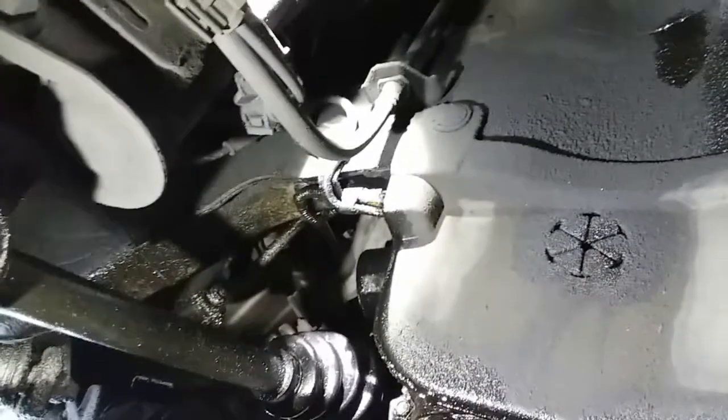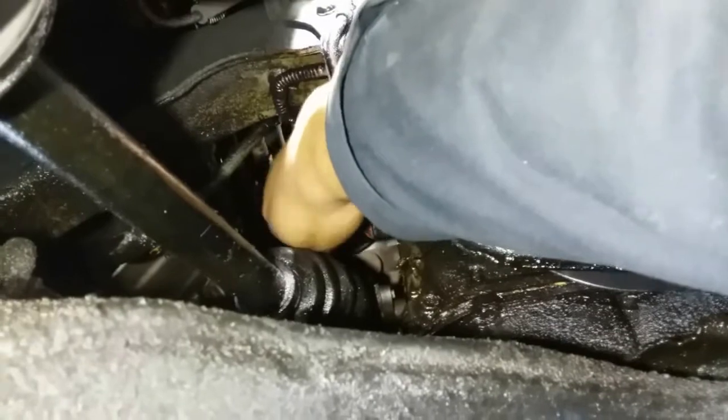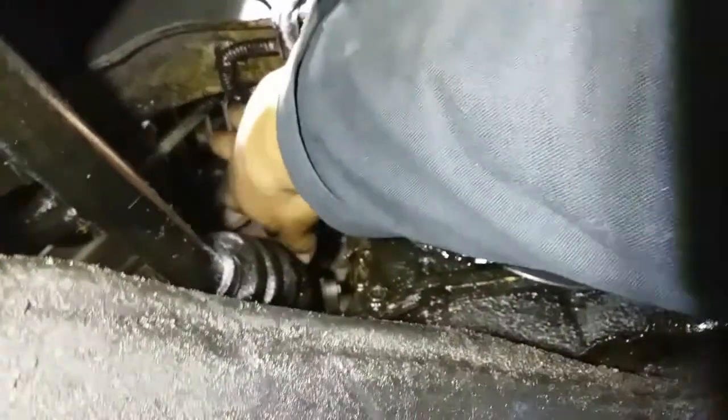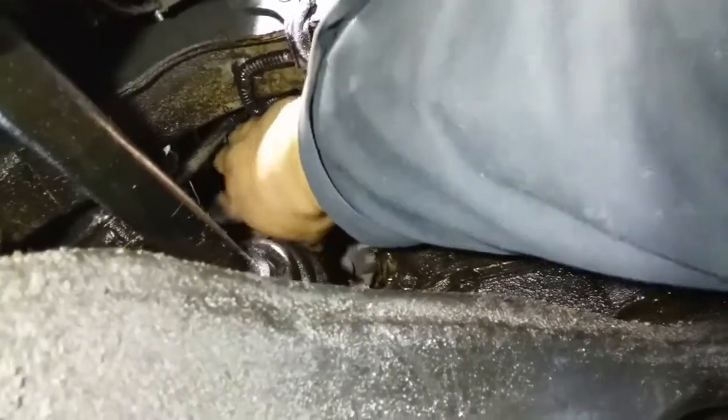The best way to do it is grab a rag and reach in there and turn it — hopefully it's not that tight. If not, we have a special tool for that. It wasn't tight at all; it was actually loose — I wonder if it was so loose it was leaking oil. Let's go ahead and drain that all the way, then remove it. You might want to turn your wheel outward so you have a little bit more room. There it is — sweet.